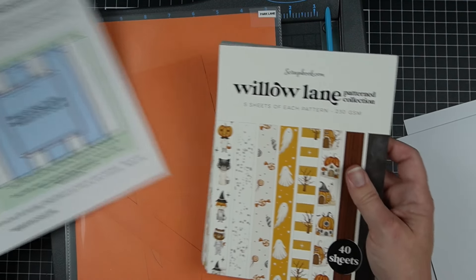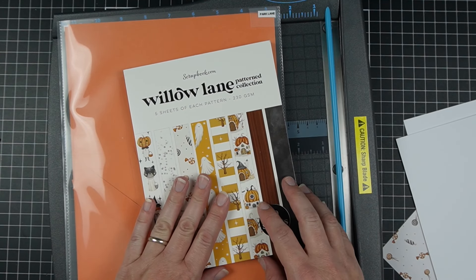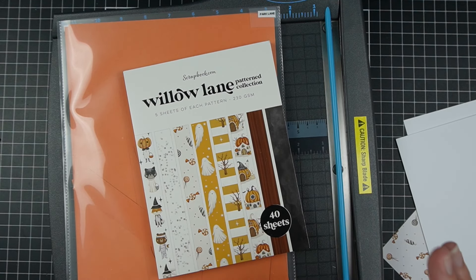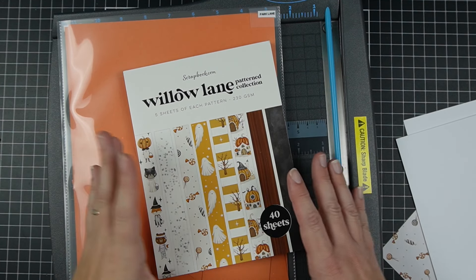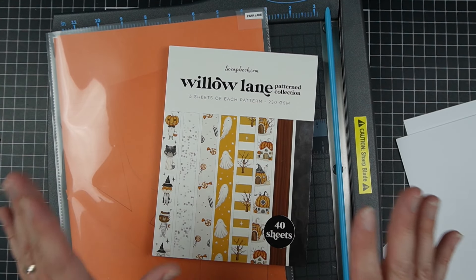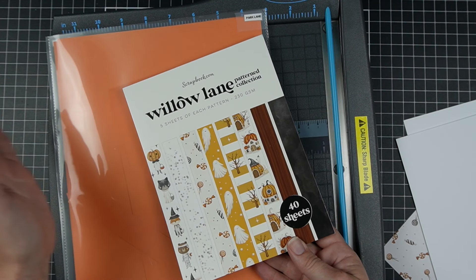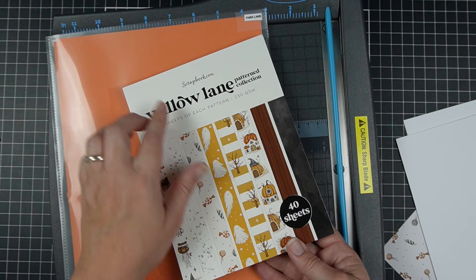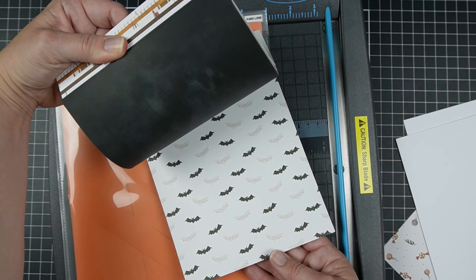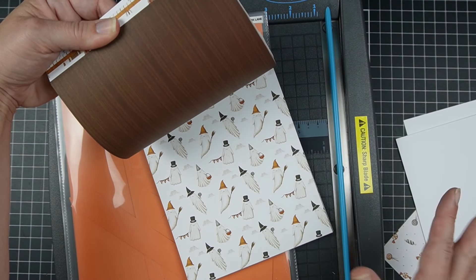I'm going to be showcasing scrapbook.com's brand new Willow Lane pattern collection. I believe it will be coming in A2 and six by eight patterned sizes, and I plan to be sharing this with you on the day it is released — sometimes there's a deal or something like that. I want to do a flip-through of the pattern paper just in case you're interested. You can use whatever six by eight pattern paper you have, though.